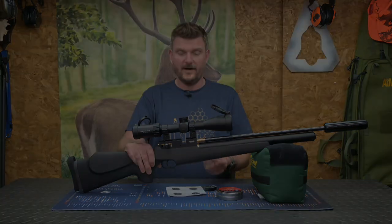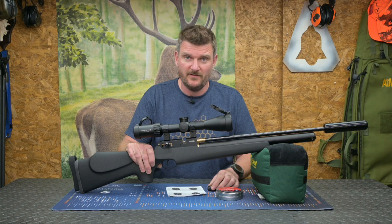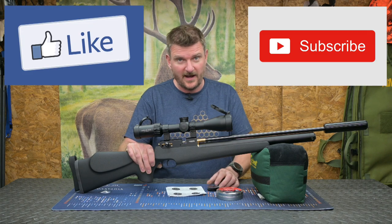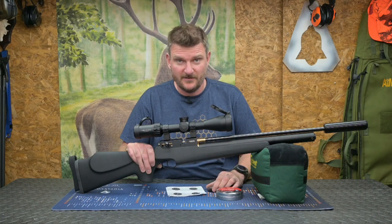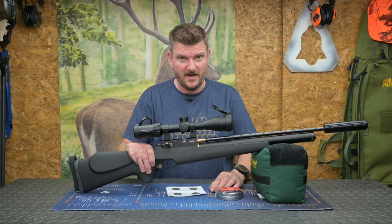Well, I hope you've enjoyed that review. Please like, subscribe, comment, click the notification bell, and go through to the end of the video to click on the links for the show sponsors. Thank you for watching, bye for now.